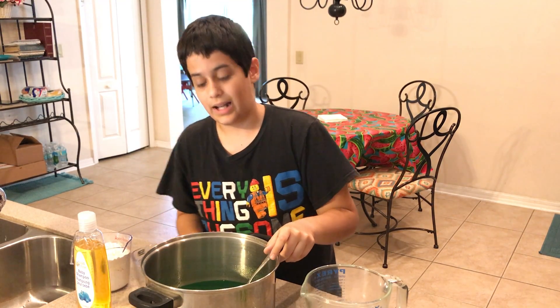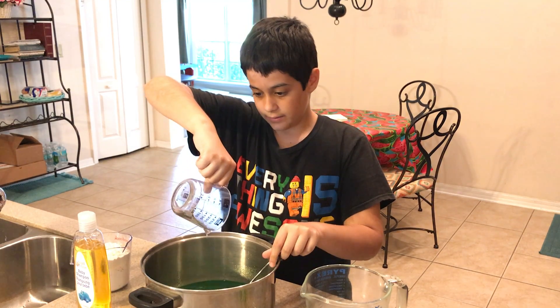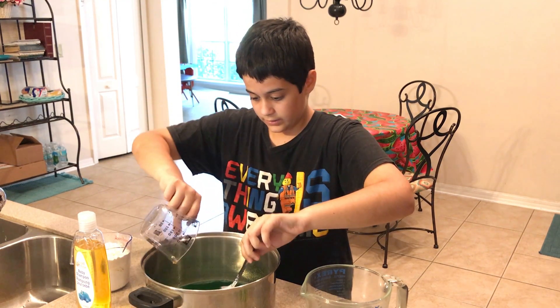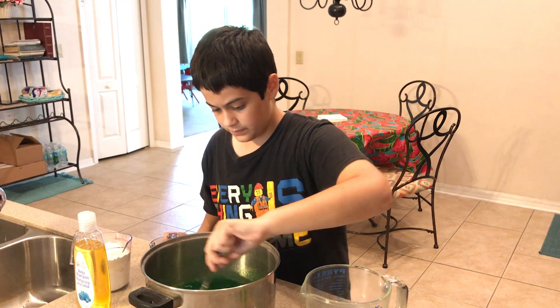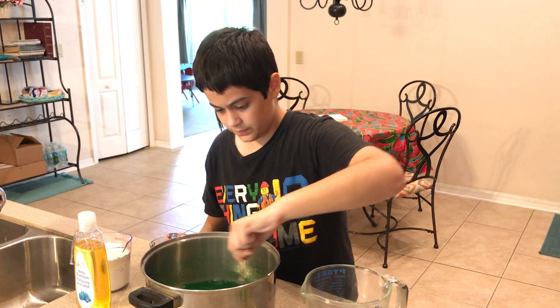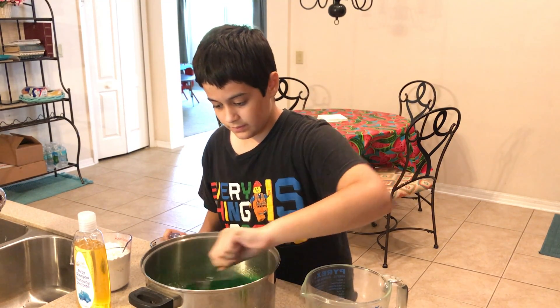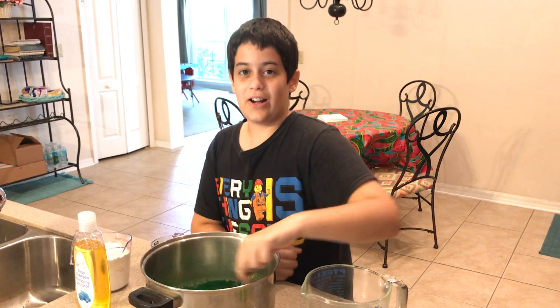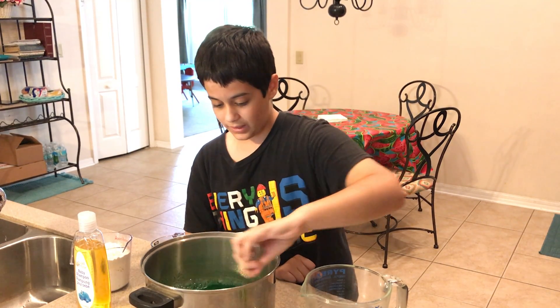Next, we're gonna have this — baby shampoo. Put it in. It smells different now. It smells cleaner. That's what you could say.